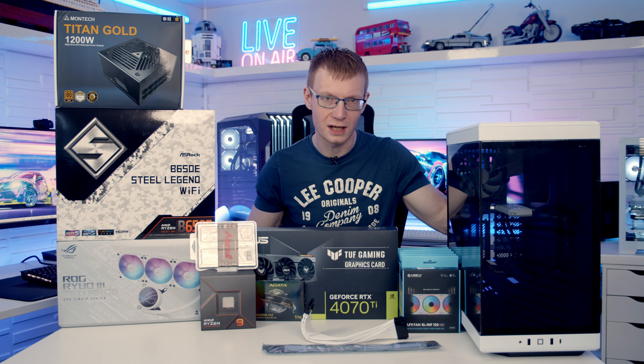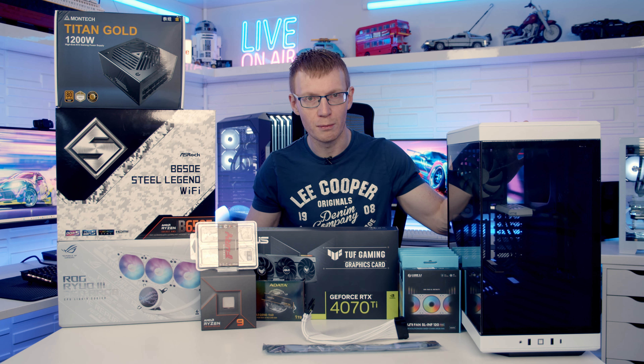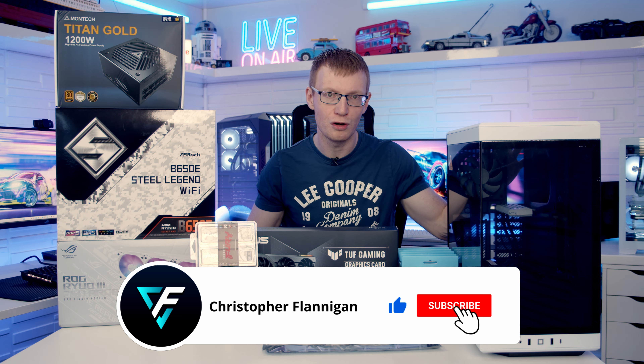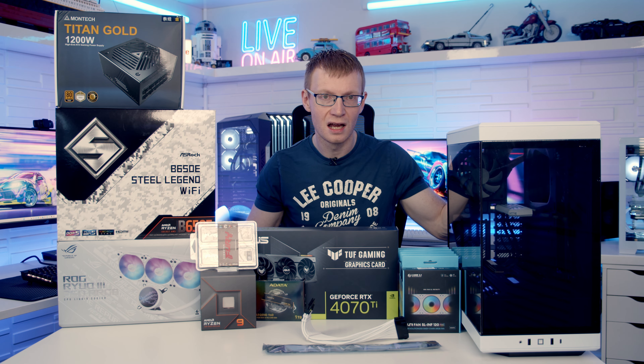Hello and welcome back to another full step-by-step PC building guide. Today I'm going to be showing you how to build a PC in the latest case from Hyte, the Y40. Their last case, the Y60, was an absolutely brilliant case and in fact it was one of my best cases of 2022, so I'm really looking forward to building in this case. Let's take a look at the other parts I'm going to be building with.